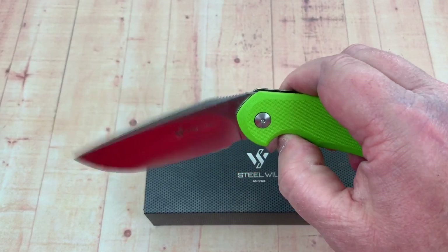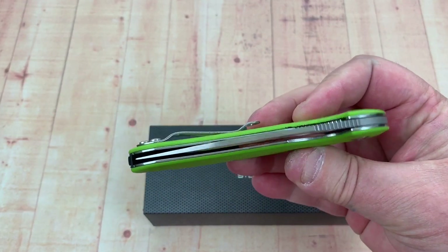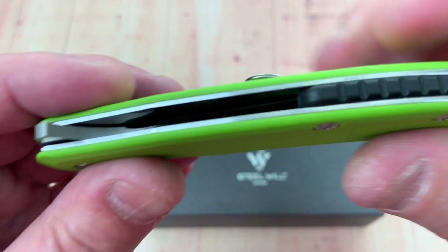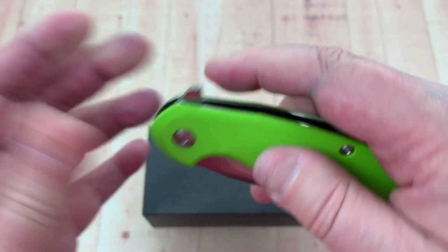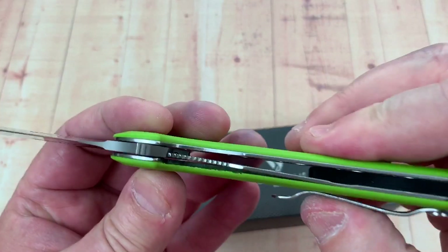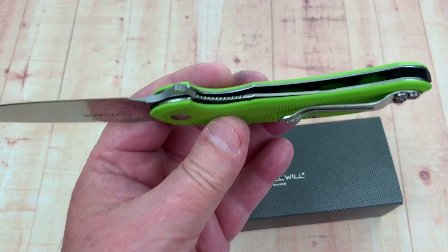I just love the action on these — they're so nice. Just feel so good and solid. I like the liners. They're not embedded or anything; they're visible and solid. The knife feels solid, good in the hand. Let's get my little scope in here and take a little peek.